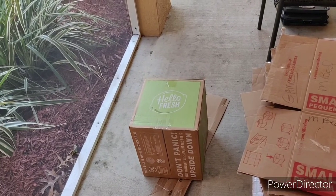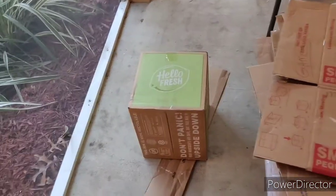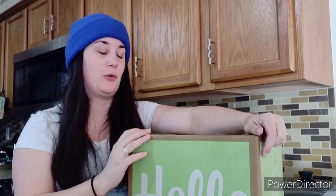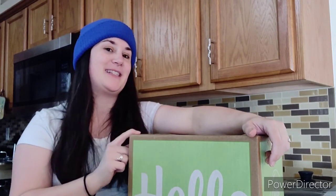I'm pretty excited about trying it. Let me get this inside, and we'll go from there. Hey everybody, I'm doing my first unboxing video. I got our order from HelloFresh. This will be our first order for this house. I have tried them before. My husband has not, so I'm excited to share that with him.